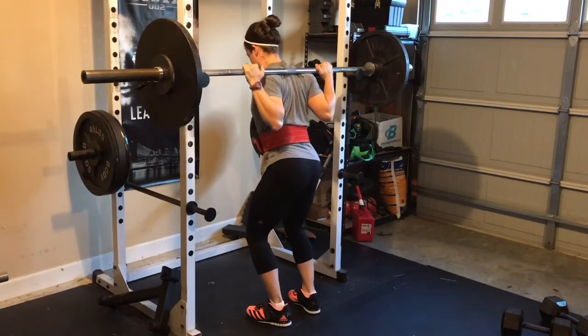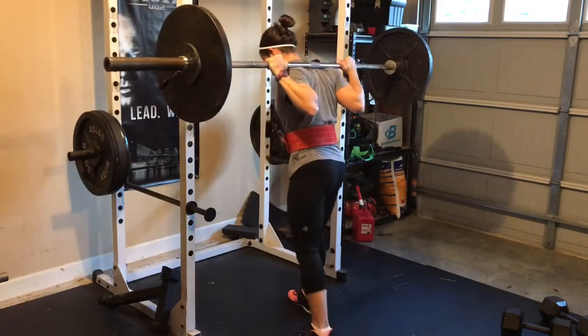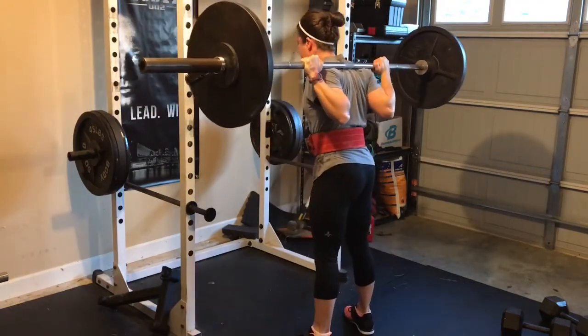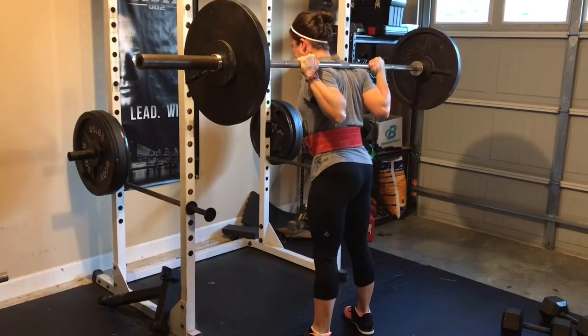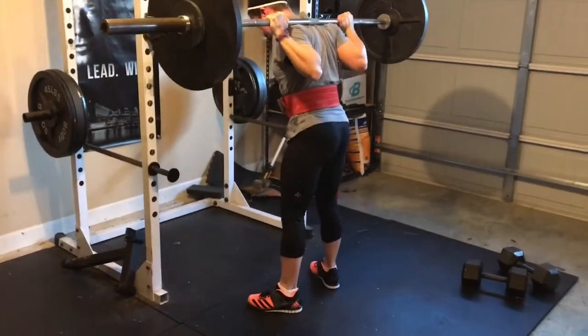Hi, this is Sonya. Thanks so much for watching. I finished week one of my starting strength training. I am loving the Adidas Power Lift shoes, and I've been just trying to get after it, really.